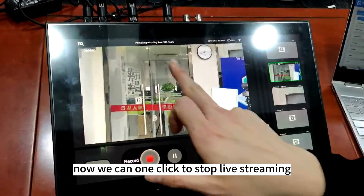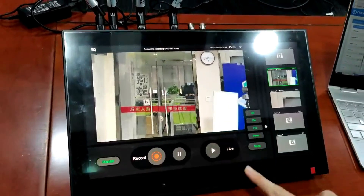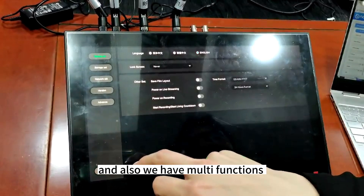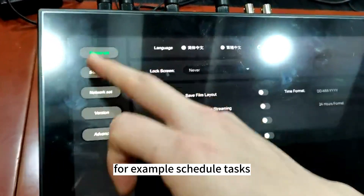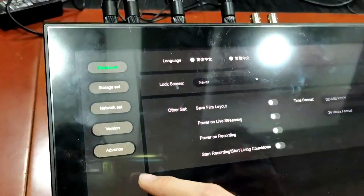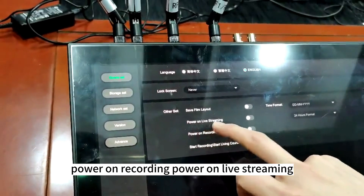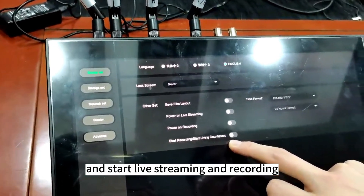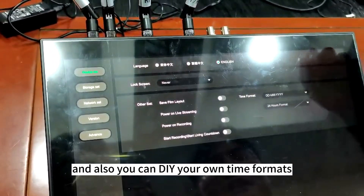Now we can one click to stop live streaming. And also we have multi-functions — for example, schedule tasks: power on recording, power on live streaming, countdown live streaming and recording. And also you can customize your own time format.